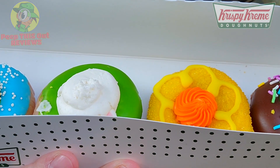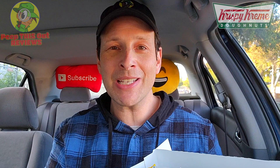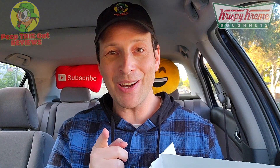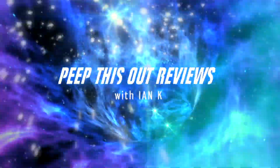Spring is definitely in the air, and I'm about to get loaded up with sugar early in the AM. You already saw the title — it's the all-new spring minis over here at Krispy Kreme. I've got them up next for you, so stay tuned. I'm Ian K and you're about to peep this out — welcome to Peep This Out Reviews.